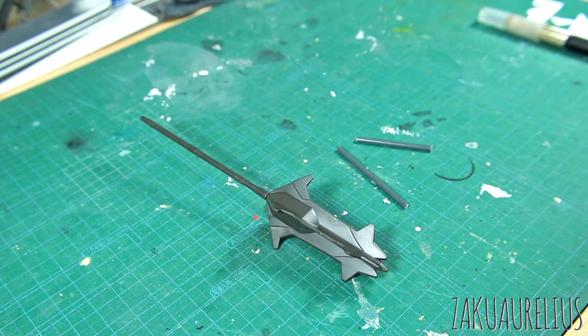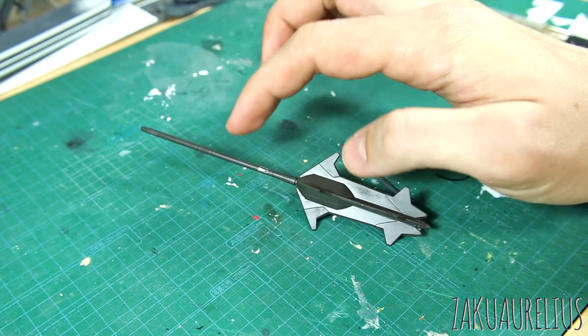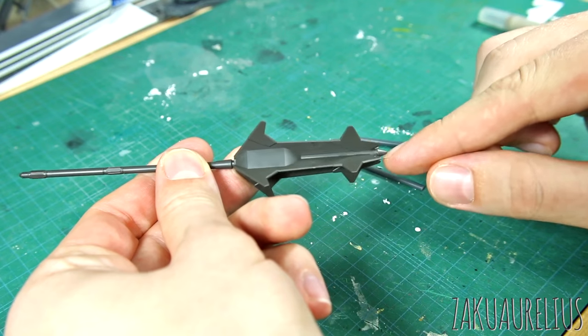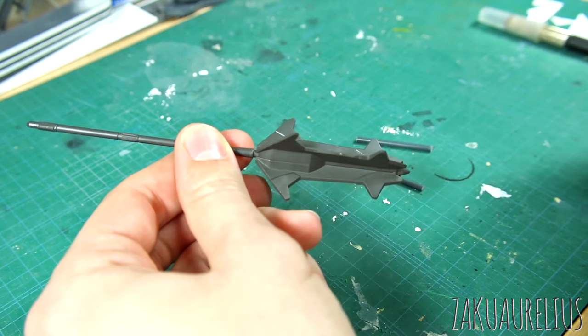So this is one that I've wanted to do for a while, basically since the HG Barbatos came out — a really long time I've been wanting to do this. There are going to be two things we're doing: one is we're going to extend the length of the actual handle, because I've always felt it's a little bit too short. The other thing is we're going to make this into a working pile driver.